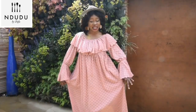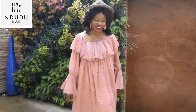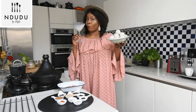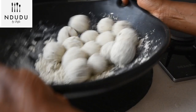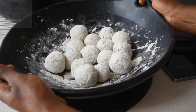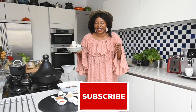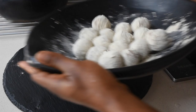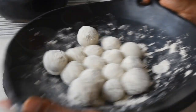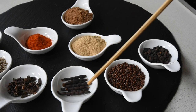Hello again and welcome to Mdude by Fafa. Thank you for joining me for another experience with Fafa. As you can tell, we are going to be making some Fura Fula, which is gluten-free, made out of millet, and it's incredible. So for the list of ingredients...